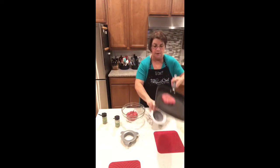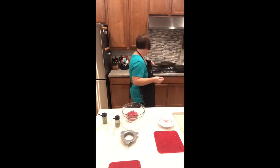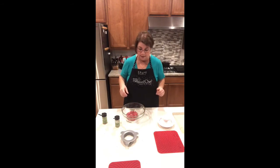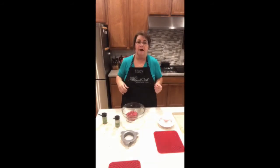Hopefully that helps you with some questions you may have about the Burger and Slider Press, or our fabulous grill pan — one of my most favorite prized possessions for the kitchen. I definitely think it's a must-have for anybody that loves to grill but maybe not always outside like me. All right, bye for now!